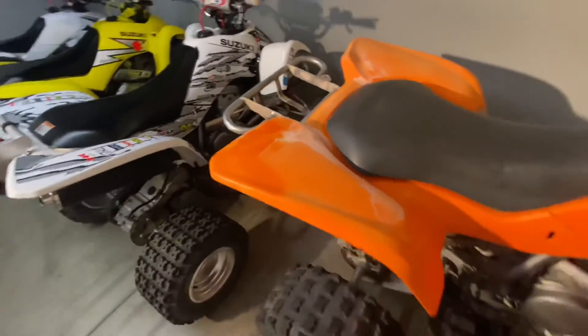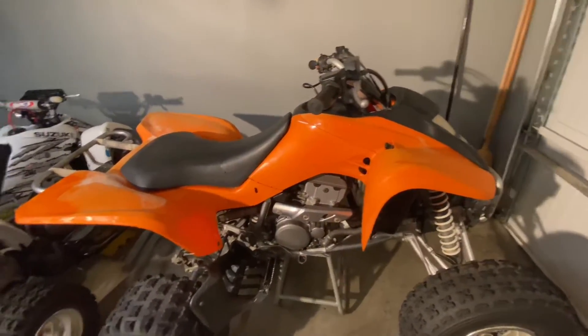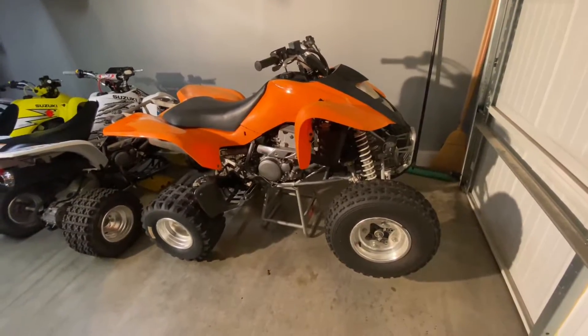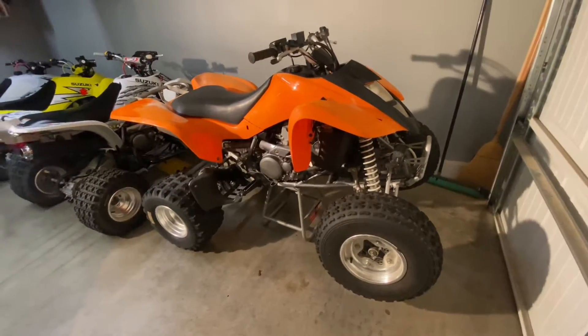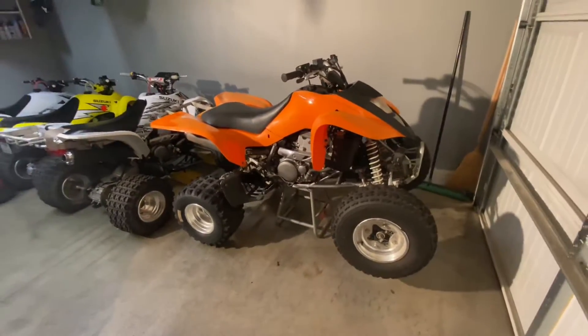I just did the old heat gun on the plastics and that worked pretty good. We'll get this cleaned up, and I found a pretty kick-ass decal kit to put on it that should match it nice. Stay tuned, subscribe, like the videos — we'll get some videos posted of this thing and do some work on it.